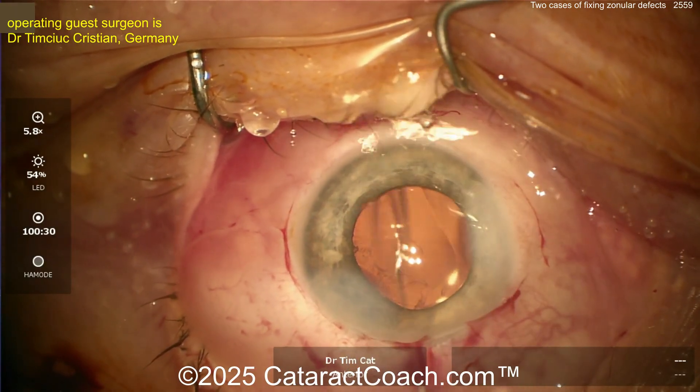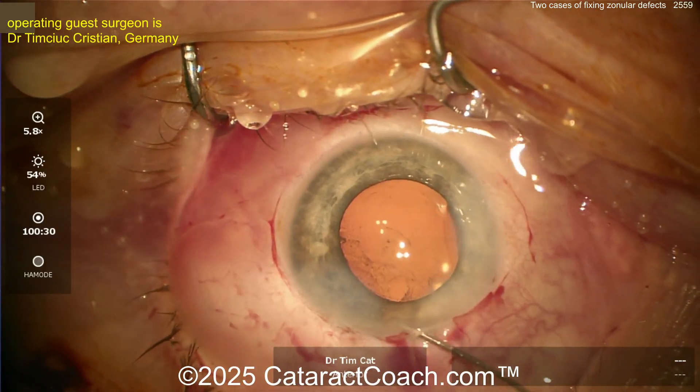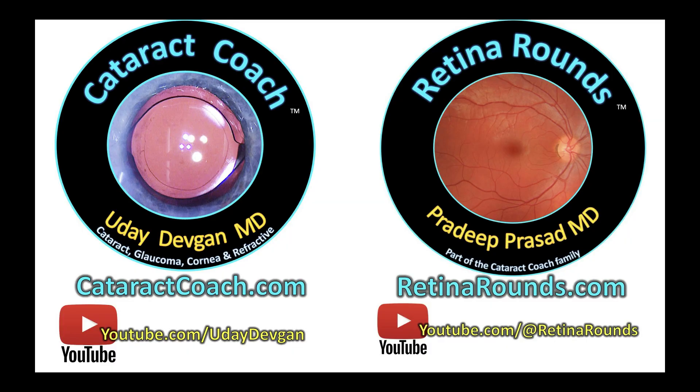Let's seal the incision. In a case like this, you may want to shake the eye a little bit just to judge if there's any pseudophacodonesis — and hey, it looks pretty good! Remember, check out retinarounds.com, our sister channel — so much great material; you will absolutely love it.